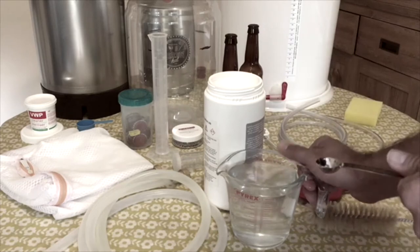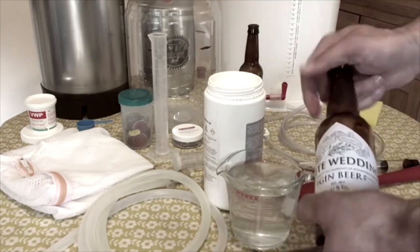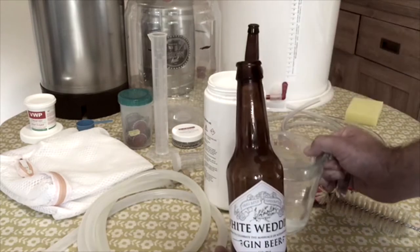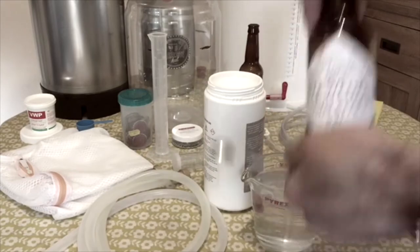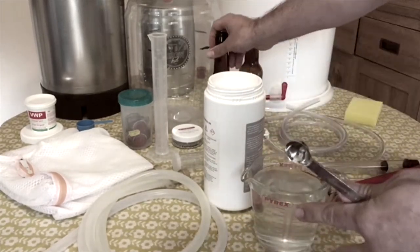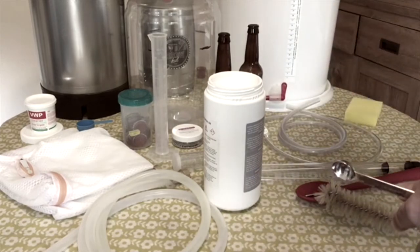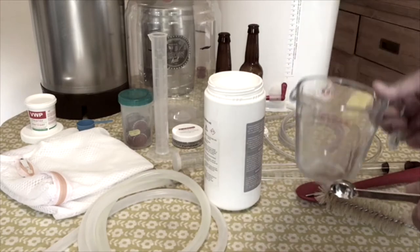Once you've done that, pour the sanitizer solution into your bottles, give them a really good shake, then empty them out. Pour it into your bucket and make sure you immerse absolutely all your equipment — everything's got to be done.